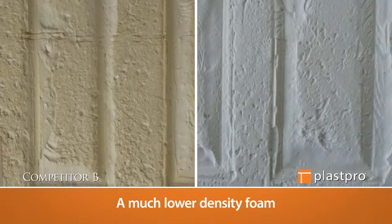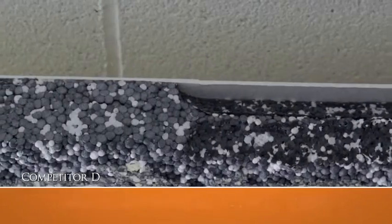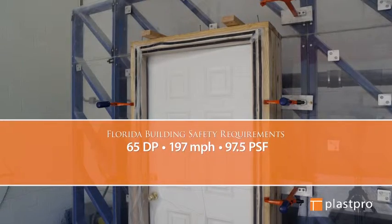Fiberglass doors — they're not all equal. PlasPro fiberglass entry doors provide beauty and protection for your home.